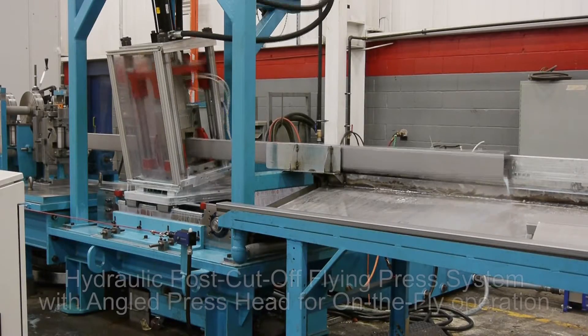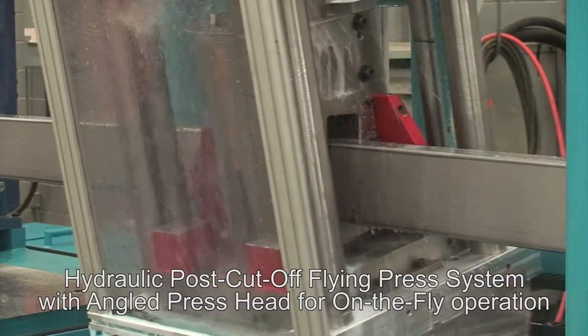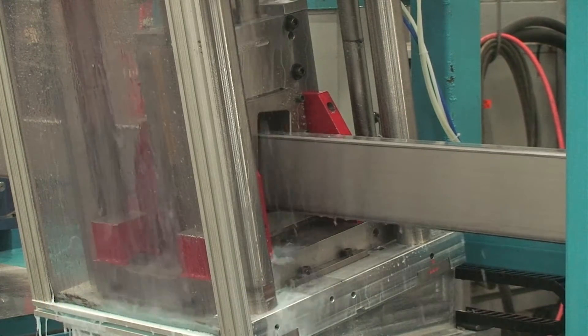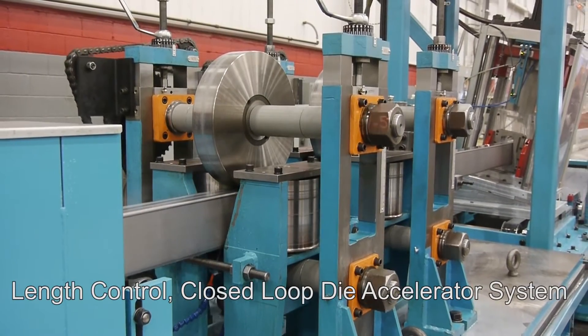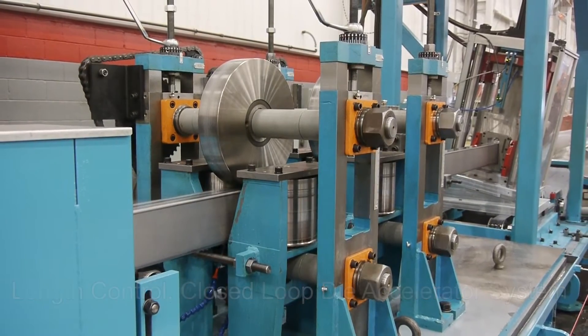The hydraulic post cut off press system has a 35 tonne angled adjustable press head suitable for on the fly operation. A length control closed loop die accelerator system flies the die consistent to line speed, making an accurate cut every time.